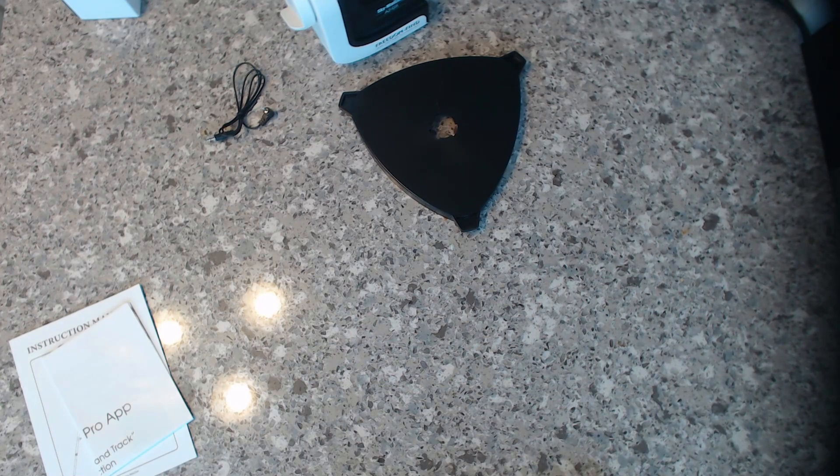I think that's it for all the boxes. Thanks for joining me in this unboxing. I'll include a picture after this video showing what everything looks like once it's assembled.